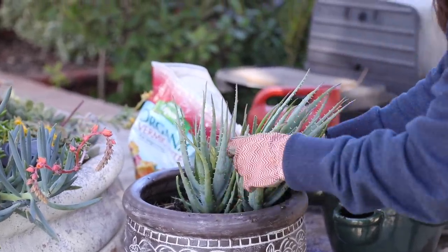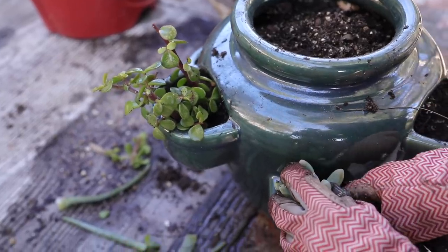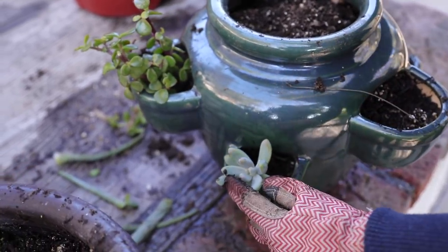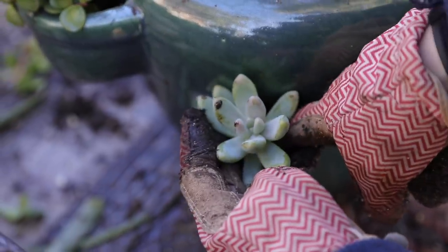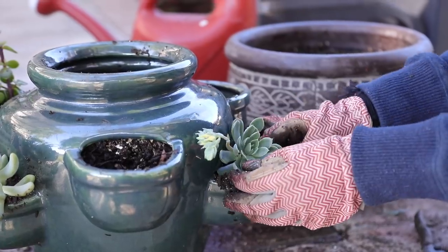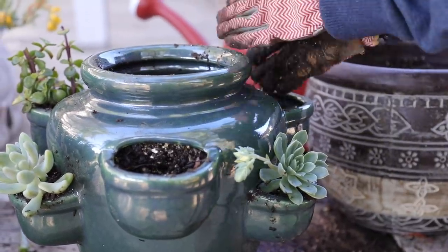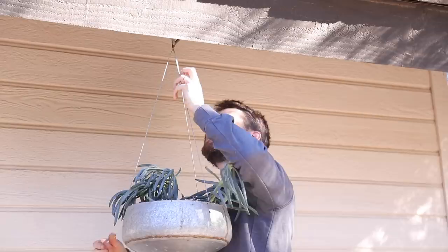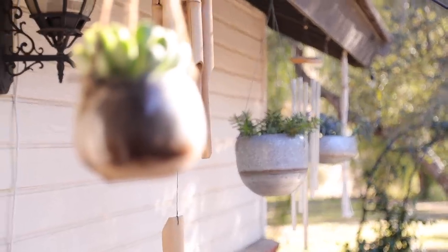I wanted to put a lot of plants in front of my music studio because I like to pop out from practicing or working, sit out in the sun, and just listen to the wind chimes and look at the plants. This particular pot is usually for strawberries, but I thought it would make a really pretty succulents container. I'm pretty confident I can care for succulents better than I have in the past — I've definitely had to learn what they like, but I'm confident the ones in front of my studio will do well.